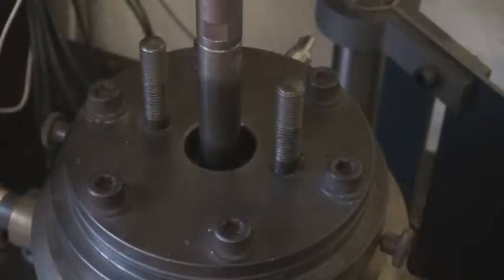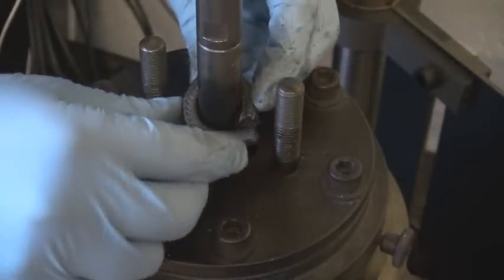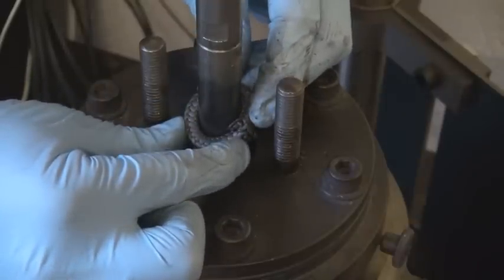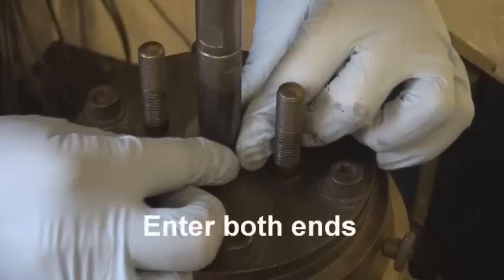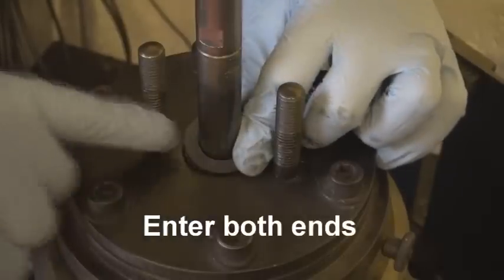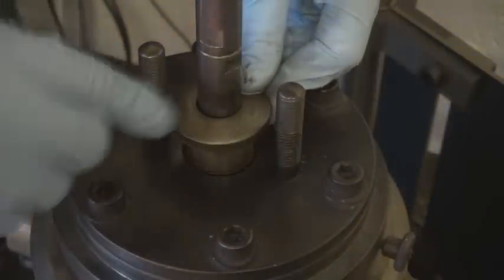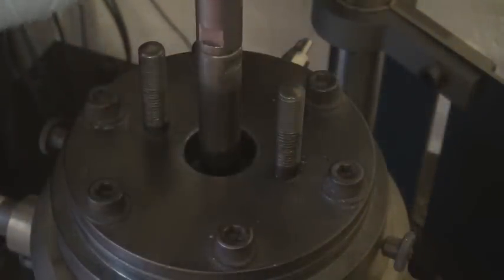Place the first ring around the spindle or shaft. Partially enter both ends of the first ring together into the stuffing box. Using the gland follower, push the ring firmly and evenly to the bottom of the stuffing box.